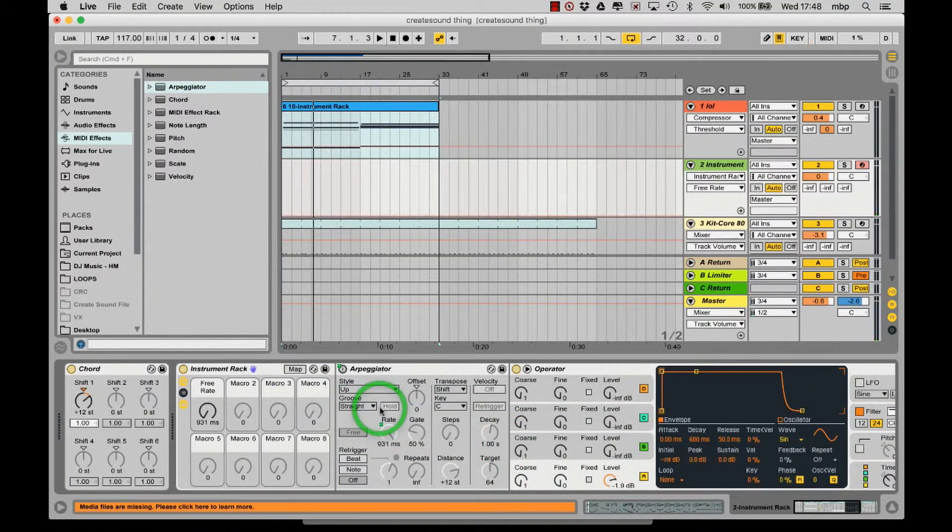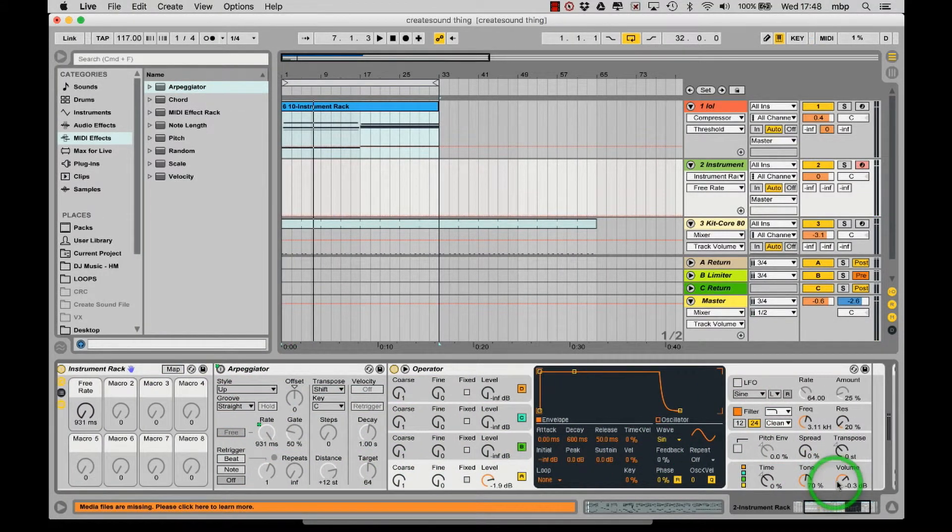Finally we're going to map the volume to macro 8. It'll allow us more control over the dynamics so we can swell it in and out.